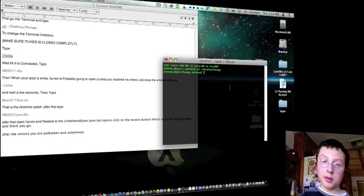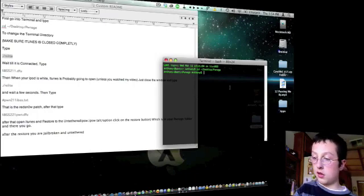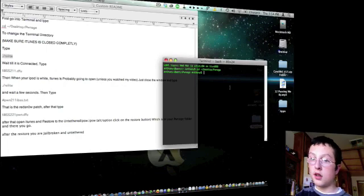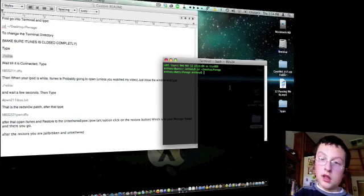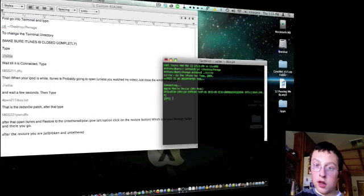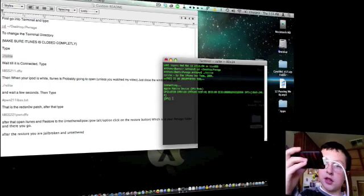iTunes would have probably popped up if you didn't do that Activity Monitor step. Now type in ./rsite — or paste it if you've already copied it. You should see DFU mode listed. If it says recovery, you probably didn't have your iPod plugged in when you did that.